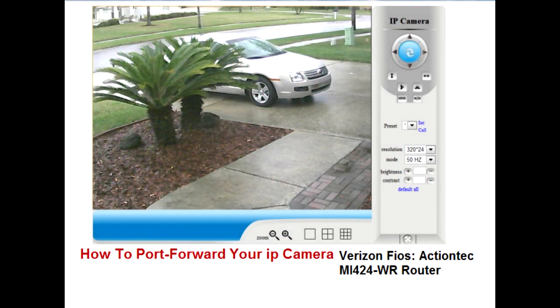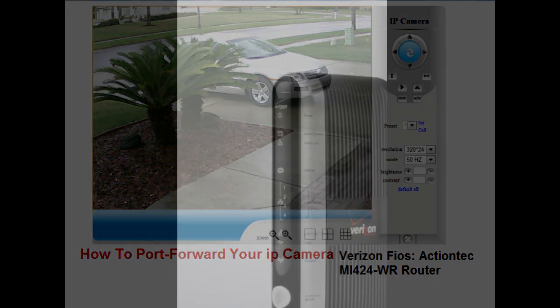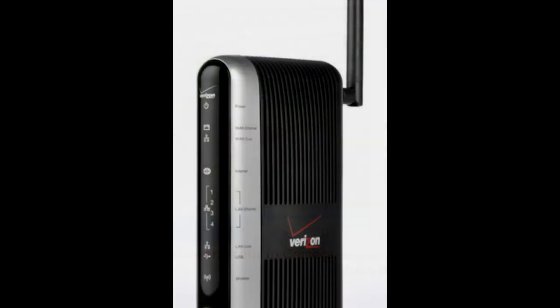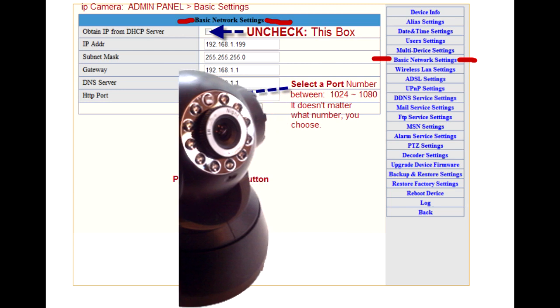Hello, I'm here on behalf of internetcamerahelp.com to help you with the ActionTec wireless router, brought to you usually from Verizon FiOS. We're going to learn how to port forward your IP camera today.